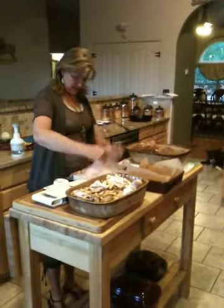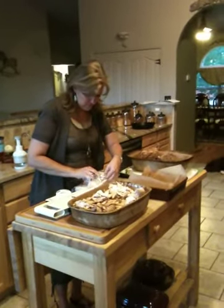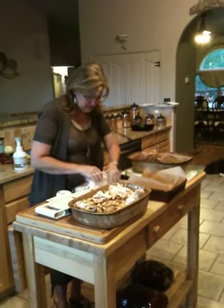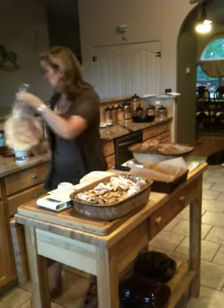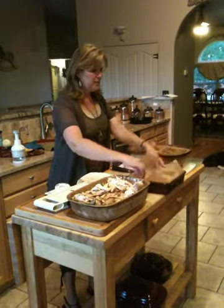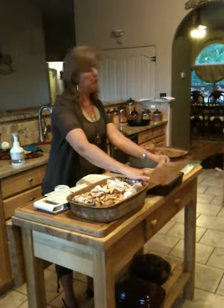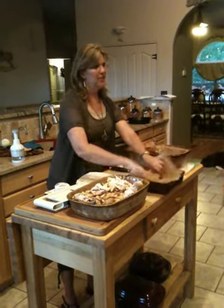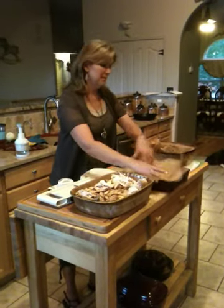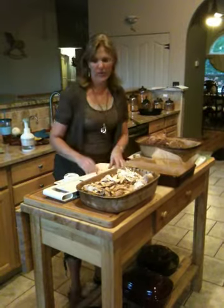One, two, three, four, five, six, seven, eight — so we've got eight tortillas here. If I were doing this for a really small family, I might use two pieces of parchment paper as a divider and do two separate batches. But since I have company coming, I'm going to do the whole thing.